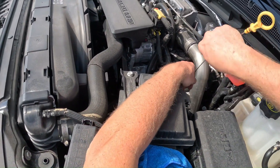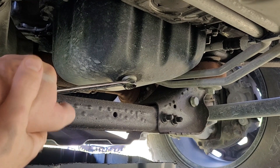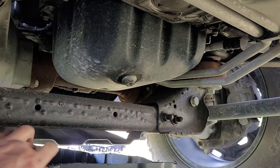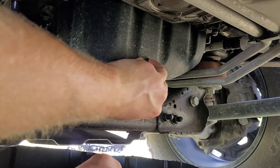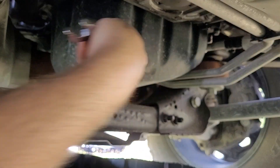The oil is full. We got a 15 millimeter wrench on the drain plug — let's get that drain plug loose. Once you crack it loose you should just be able to turn it by hand.